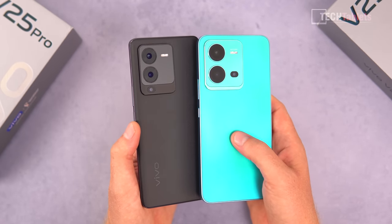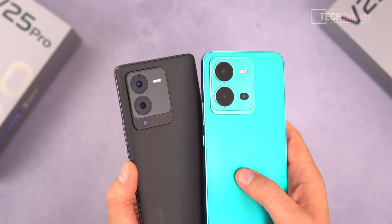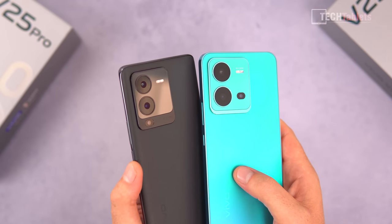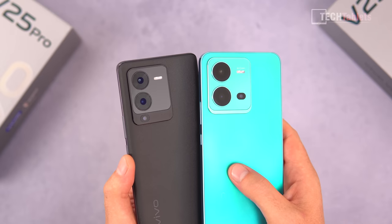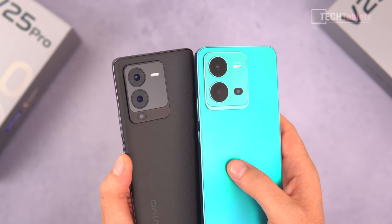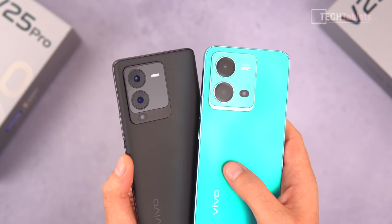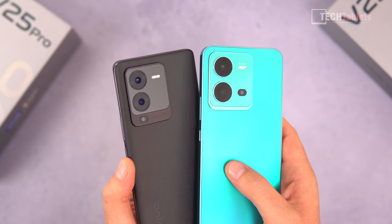Camera modules are in the same location and the cameras are pretty much the same on the back: a main 64 megapixel sensor with optical image stabilization, 8 megapixel ultrawide, and a 2 megapixel macro. They're still using the 2 megapixel cameras — I really wish they wouldn't do that and instead give us a better ultrawide camera.